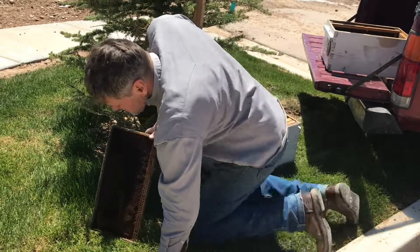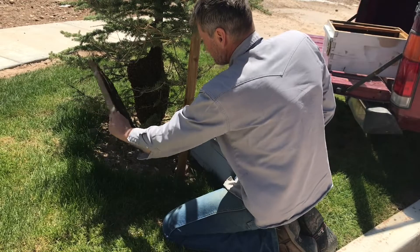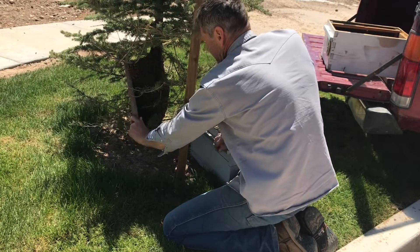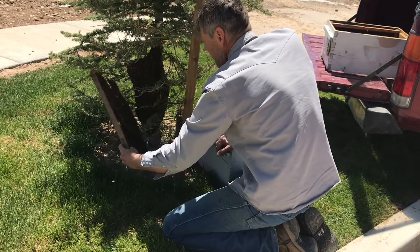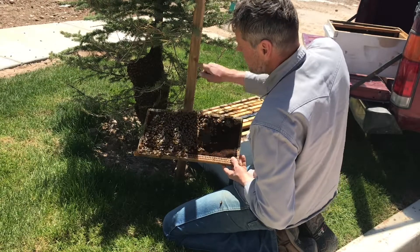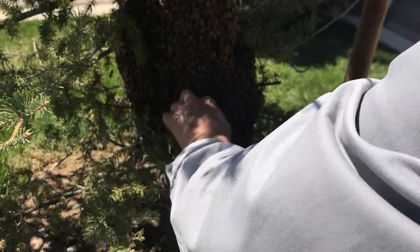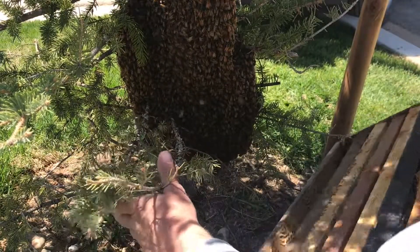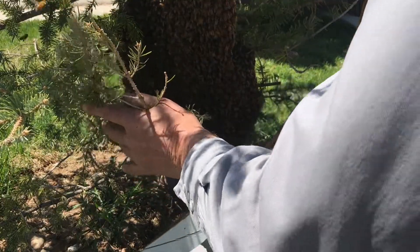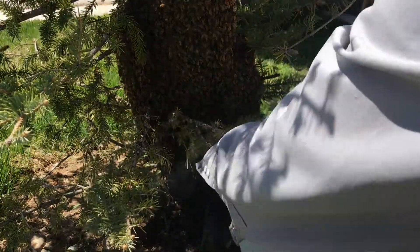One technique for catching swarms, if you can't really get access to them — we can here — is to put the frame right next to the bees. The bees will crawl onto the comb, then you can have a look for the queen; she's probably in the middle of all that. It'd be nice to clip these branches out of the way, but it's not my tree, so I won't. I'm gonna put the entrance to the box this way so they can crawl in the entrance.